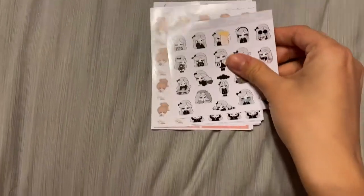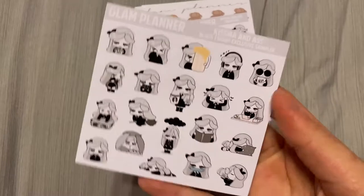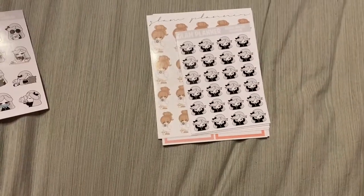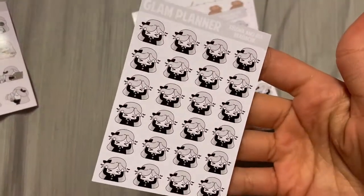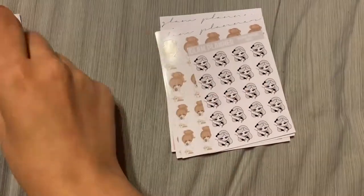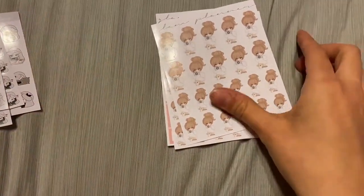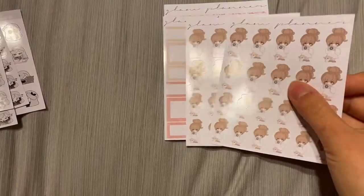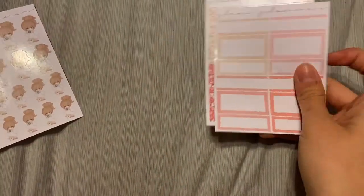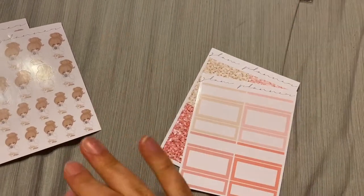I'm going to start with the little sheets and then move into the bigger ones. First we have the Kiss My Ass Black Friday sampler — so cute. We've got a Kiss My Ass headache sticker, and I have chronic headaches so that'll be used a lot. I got a couple of those. With my headaches I also do shots monthly, so I got the Kiss My Ass shot sticker. And then my boyfriend and I have our photography business, so I've got the Bibby and Boo cameras. Some of these go with the XOXO kit, so I'll show those then.